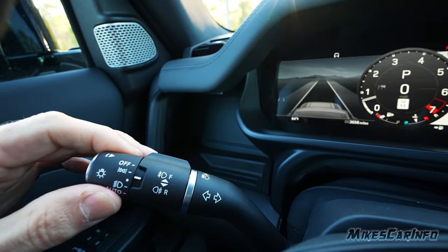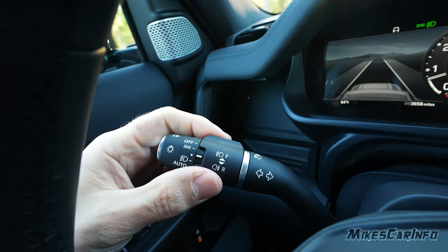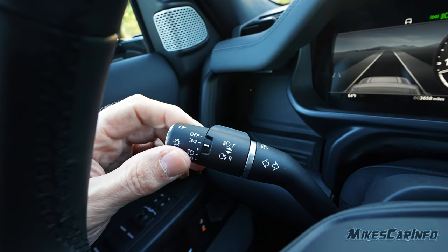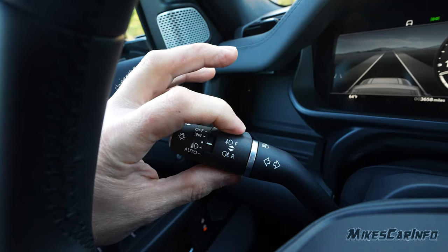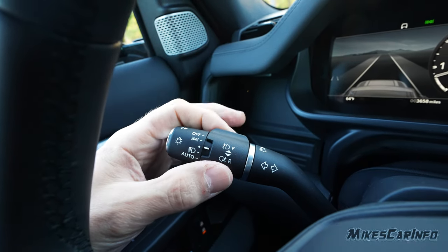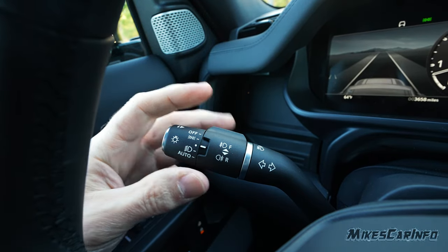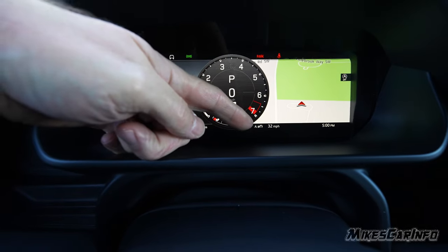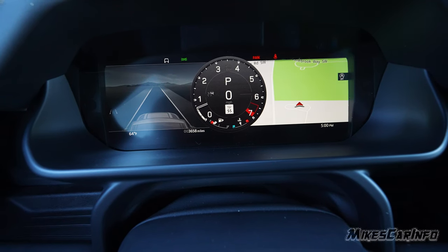The headlight switch is a little non-intuitive and not illuminated at night, though once you get used to it, it's fine. The fog lights work differently — push forward for front fog lights and pull back for rear fog lights. A button on the end of the stalk cycles through the odometer and trip displays at the bottom of the gauge cluster, where you can also display date, trip, or distance to empty.